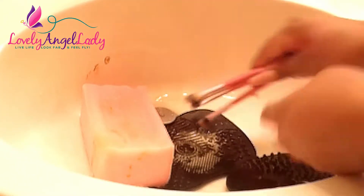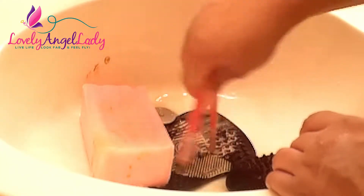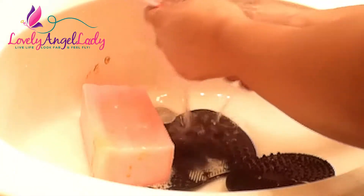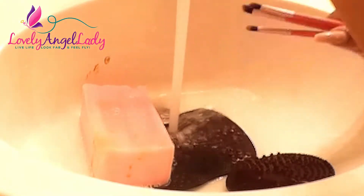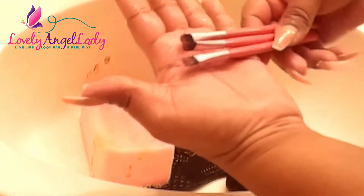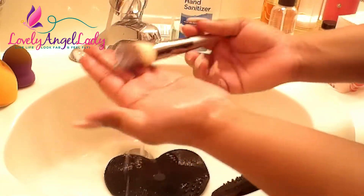I'm taking three brushes at a time to save time — when I have brushes that are similar in length I just pair them together. These smaller ones I use for concealer, so they have a lot of product caked up in them. I'm using my hand, the mat, and the soap. And those are clean — this next one is a Bestow brush from a set I ordered on Amazon. If you're interested in more info on those, just let me know.